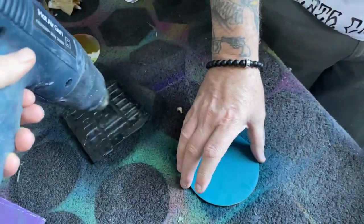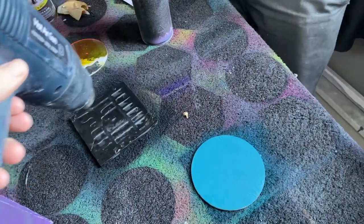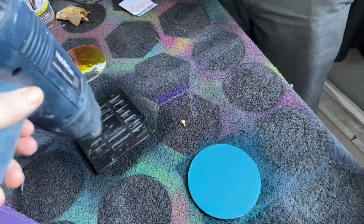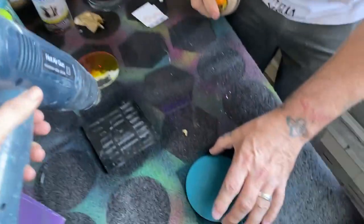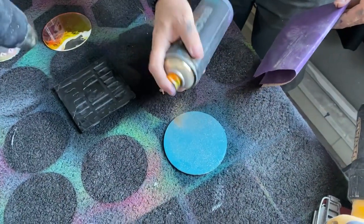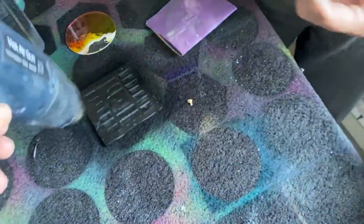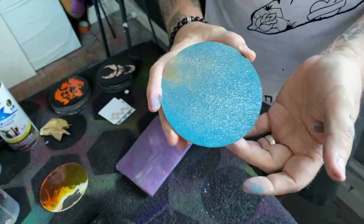Let's do a spray paint cap tutorial demo. You can also do some fun stuff — get some foam here and get a little pop of color so it matches the front.